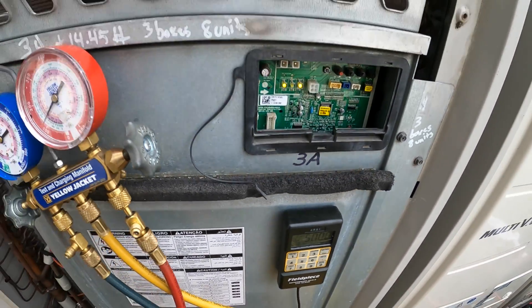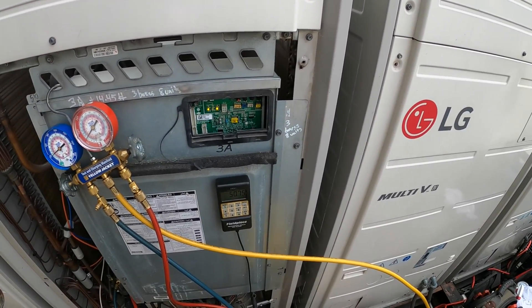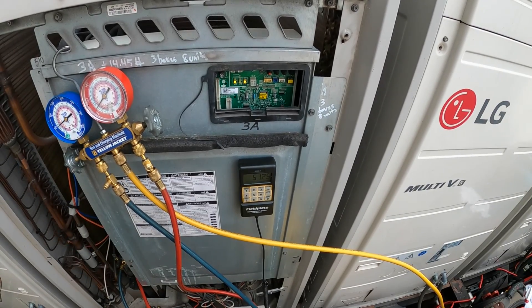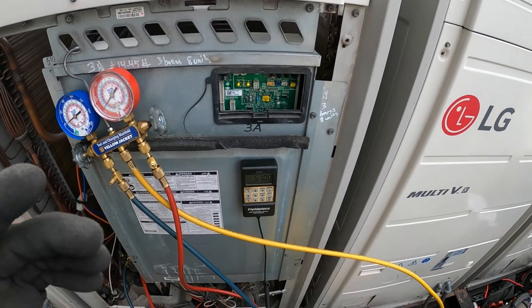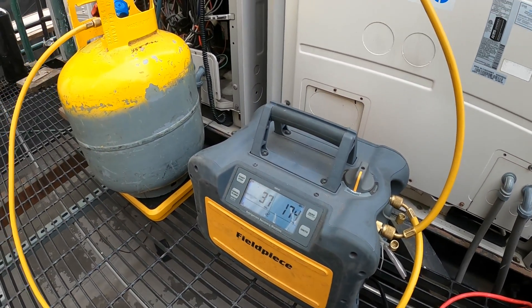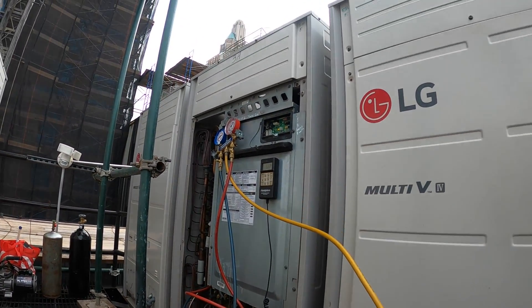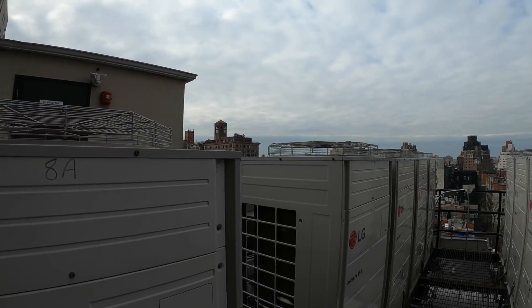Numbers are coming up on the scale. And that is how you recover refrigerant. Then you do everything you need to do. Another thing to note is that when it's time to pull a vacuum, you're going to have to do this same process, so it's a little bit tricky. If anyone found this video interesting or helpful, please drop a like, comment, and subscribe as I come out with new videos every week. I'll catch you all next time.